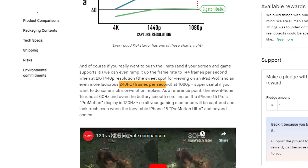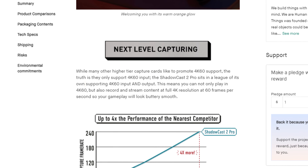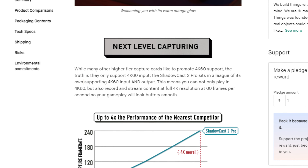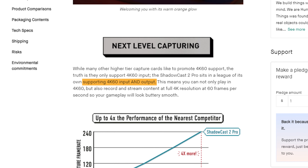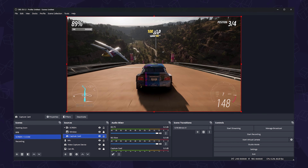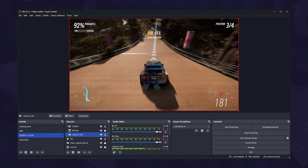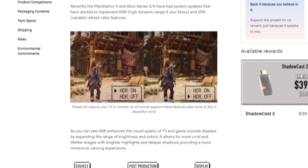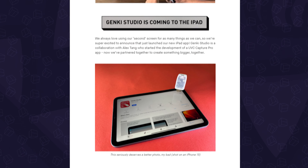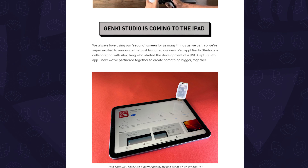It supports 1080p at 120Hz and up to 4K at 60Hz. But while other capture cards only support 4K60 input, the Shadowcast 2 Pro supports both input and output, so you can play and record at 4K60. That, paired with their ultra-low latency, gives you a smooth and high-speed gameplay experience. On top of that, it also supports HDR and VRR (variable refresh rate), and it even has additional iPad-specific features via the Genki Studio iOS app.